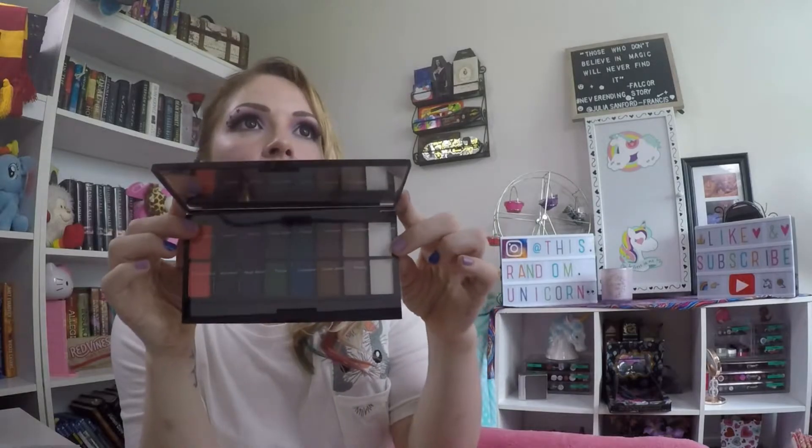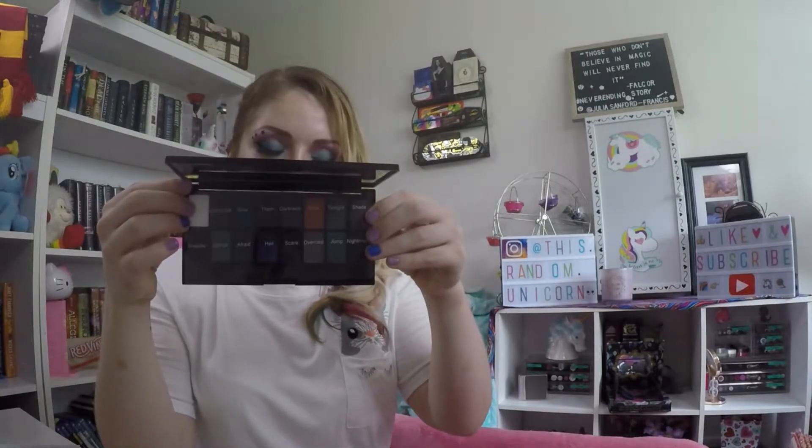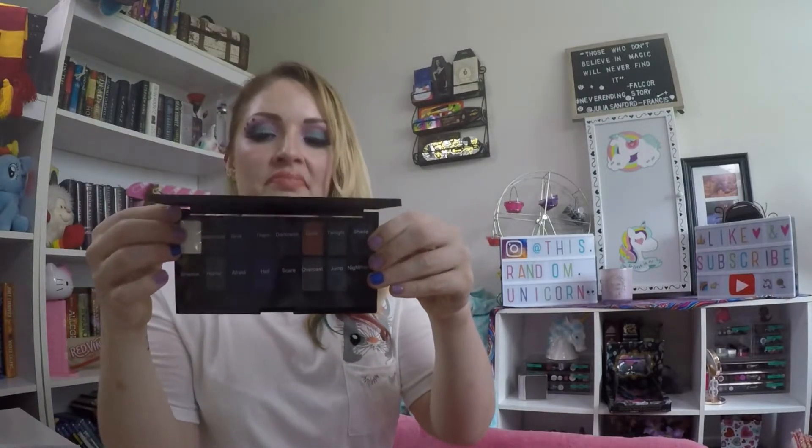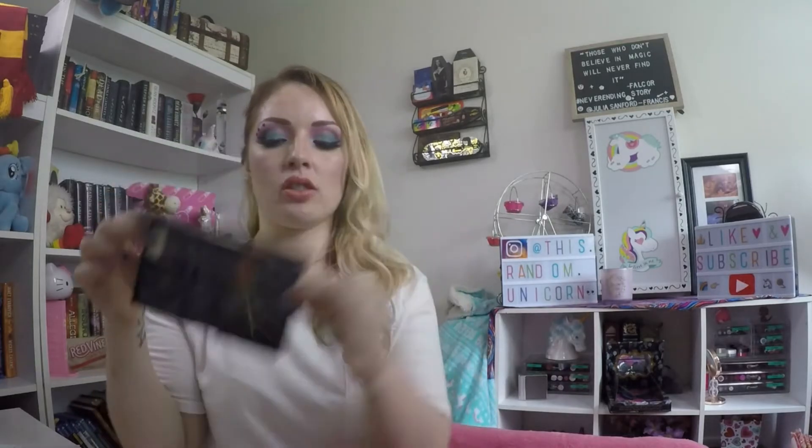This is what the inside of Dark Rain looks like. And this is what the inside of Give Them Darkness looks like. These do have shade names.